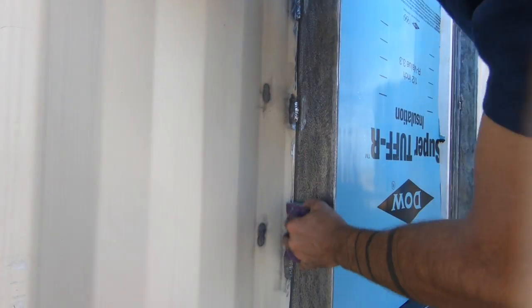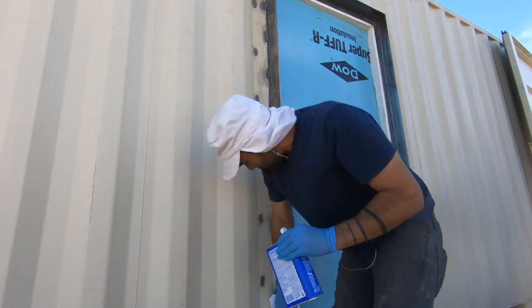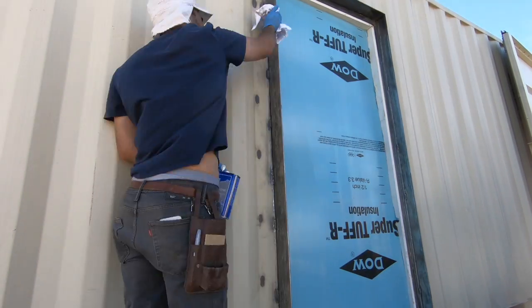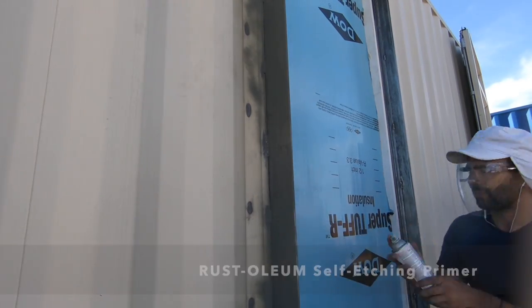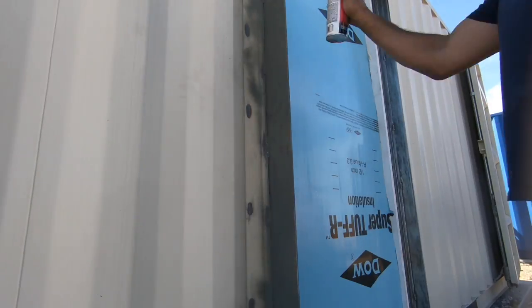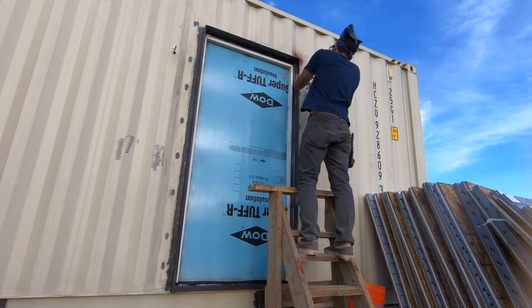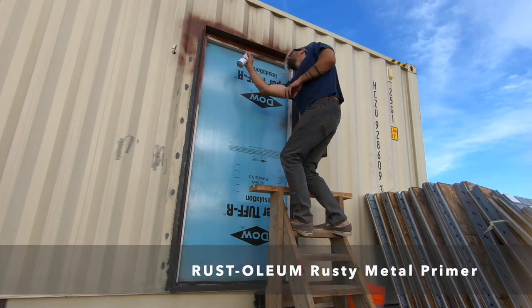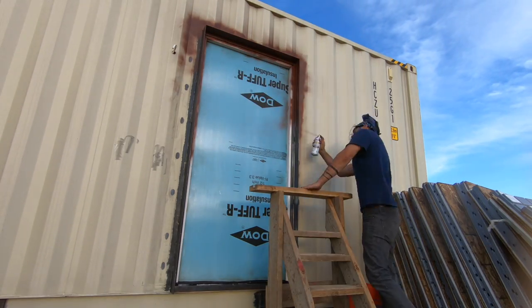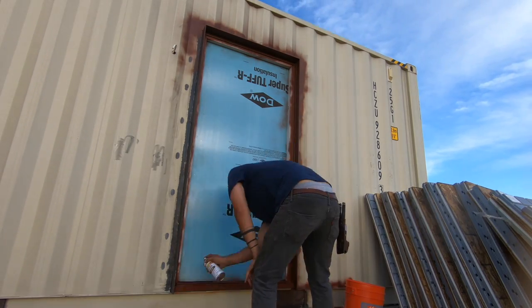I used a combination of sanding sponges and an angle grinder to clean the steel, then wiped down the frames with mineral spirits to remove any grease or dust. I decided to try two different primers to see if they would hold up differently over time. First I tried Rust-Oleum self-etching primer, which calls for the steel to be clean and rust free, so I spent a lot more time on preparation. For the other frames I used the much easier to apply rusty metal primer, just wire brushing away obvious rust with an angle grinder and wiping down with mineral spirits before applying.